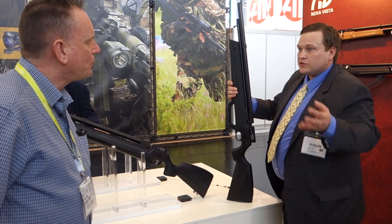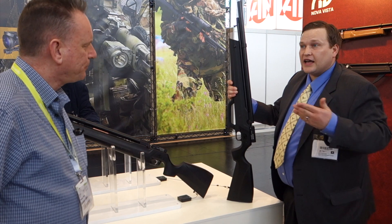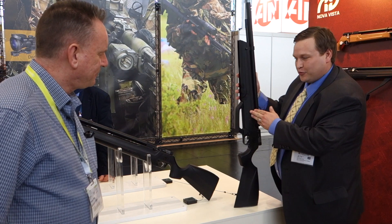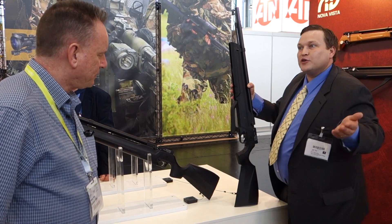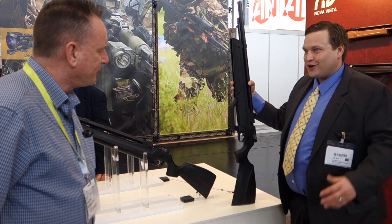These are completely adjustable — we can change the regulation to fit under certain rules, depending on legalities as well. This is what we've worked on the past couple of years, and it's finally coming to market. We're very excited to get it in shooters' hands all over the world.